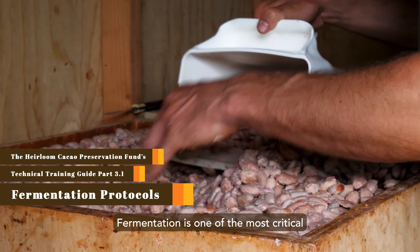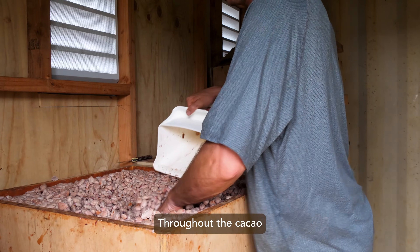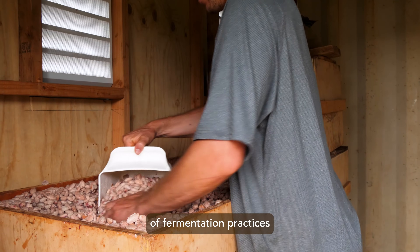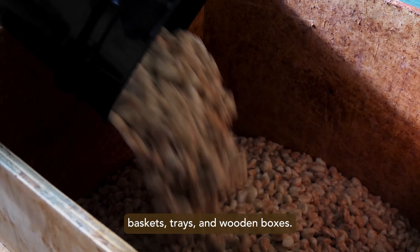Fermentation is one of the most critical and subjective aspects of producing fine cacao. Throughout the cacao-producing areas of the world, there are a wide variety of fermentation practices, ranging from heaps, baskets, trays, and wooden boxes.